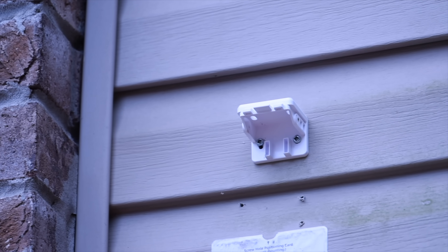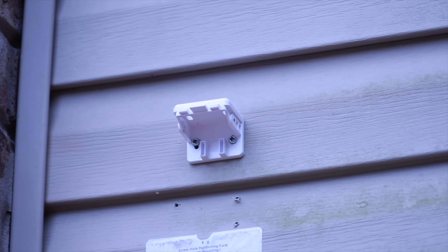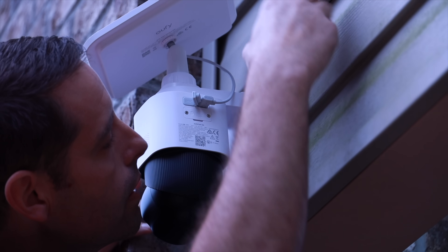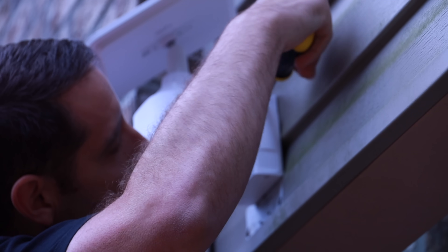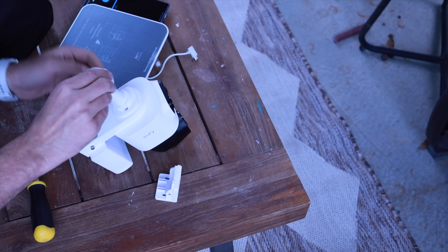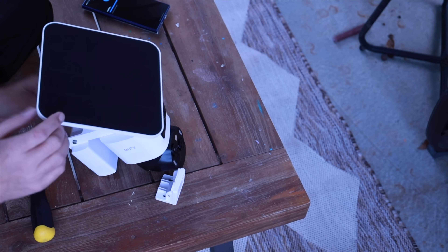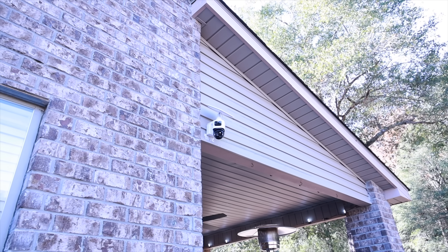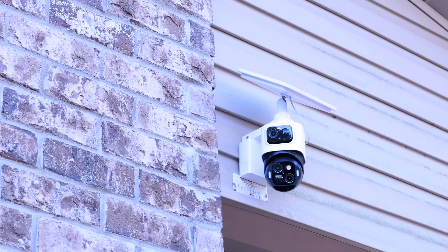The first thing that really stood out here was just how easy this was to install. Once I paired the camera to the app, the hard part was basically over. I just attached the mounting plate on the side of my awning and from there the camera body literally snaps right into place. You just lock it down with two set screws and you're done. I also love that the solar panel attaches directly to the camera unit, which gives a super clean setup with no messy wires. The whole process took me about 10 minutes and I really feel like anyone could do this.